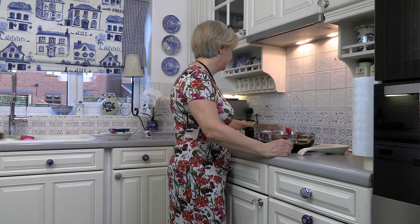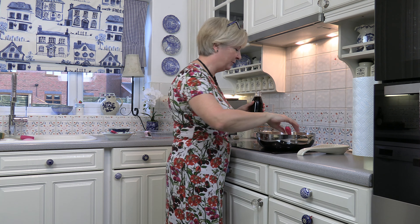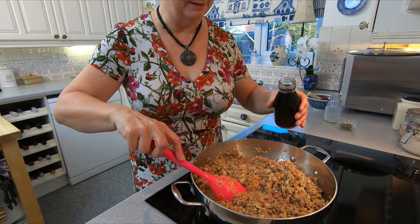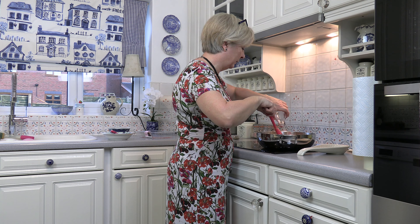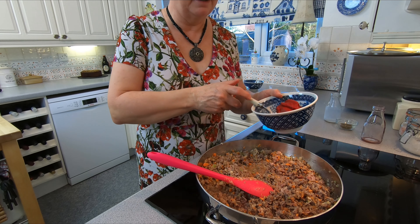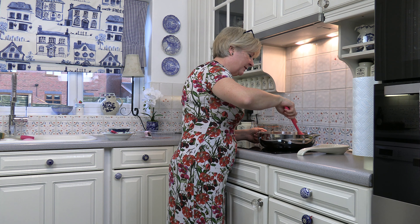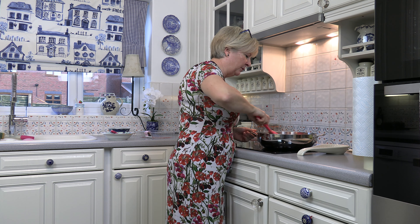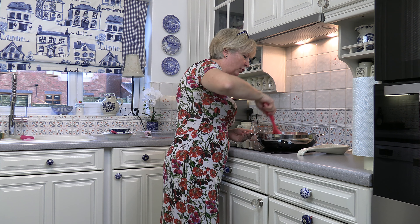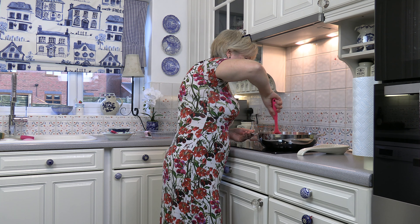Stir this round until the meat is covered in the milk. It attaches itself to the meat and makes it look a slightly creamy colour — it does alter the texture of the meat. Now the next thing I'm going to add is the red wine. You can either use red wine or white wine, it's up to you. And the tomato puree. I'm not adding a tin of tomatoes because that actually adds a lot of liquid to the bolognese sauce. This gives it a rich tomato flavour without too much excessive liquid.